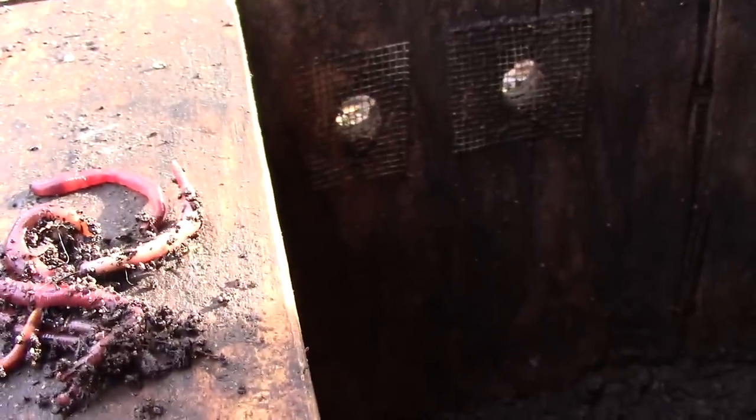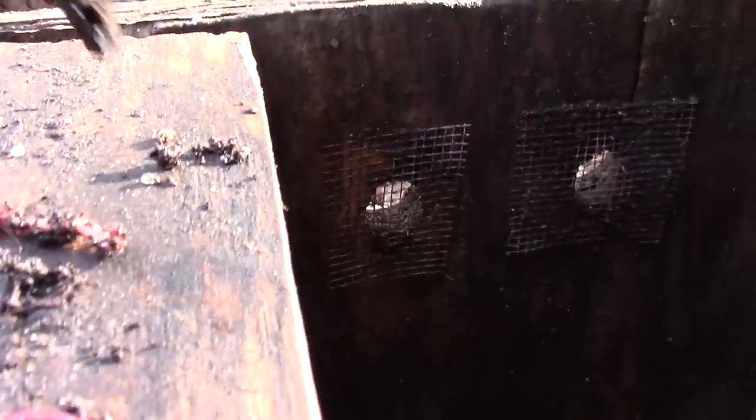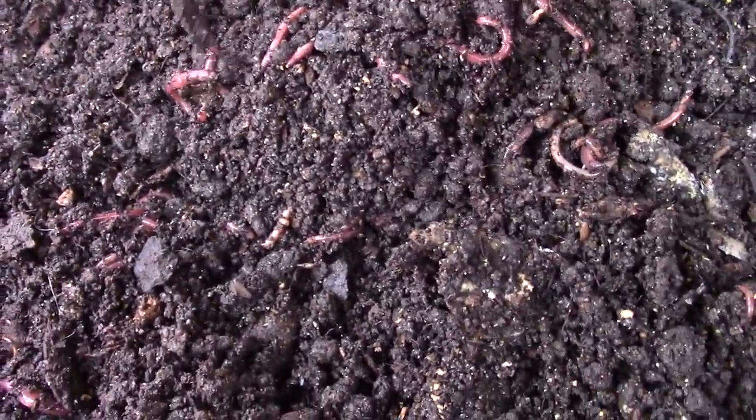Let's see what else we can find in the worm bed. There are lots of worms in here. These are all pretty young worms. You may notice that worms have a band on them when they get to be adults — that's how you can tell. This one is starting to get a band, so I believe it's an adult. I'm going to gently put these worms back in the worm bed.